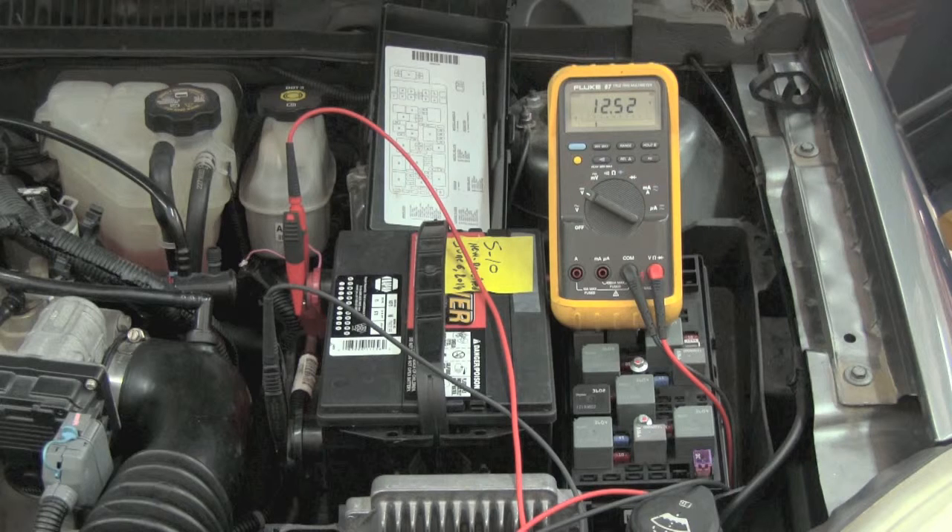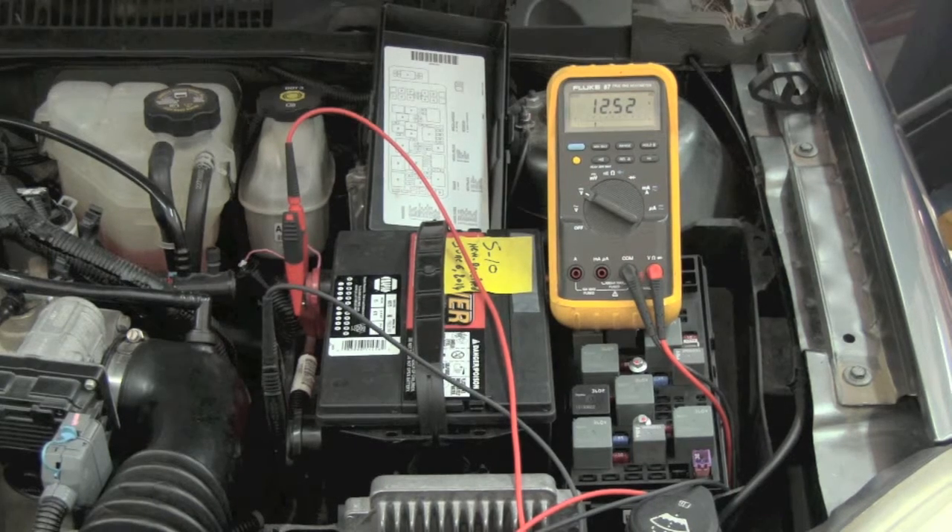This video highlights some of the special features and functions available on a multimeter. Let's start with the min-max function.